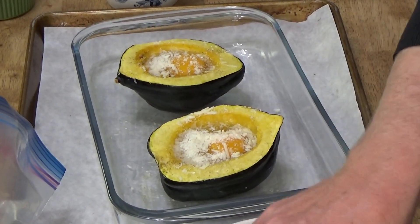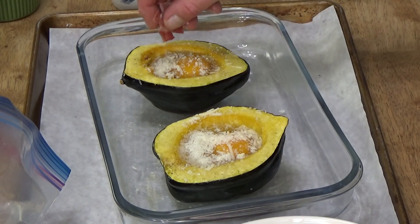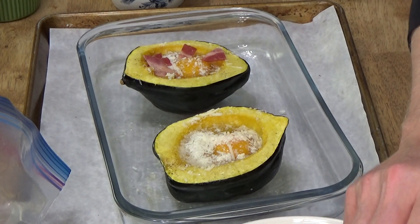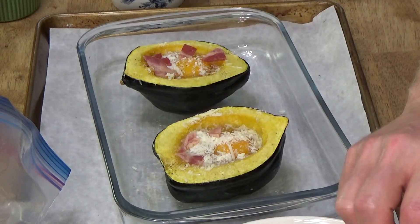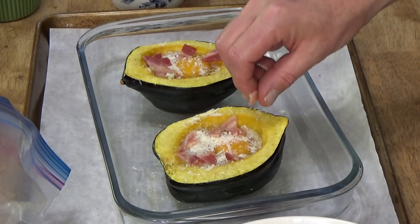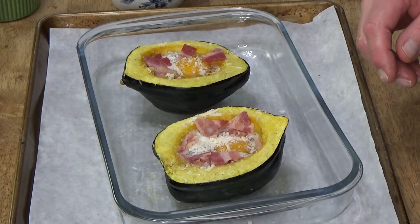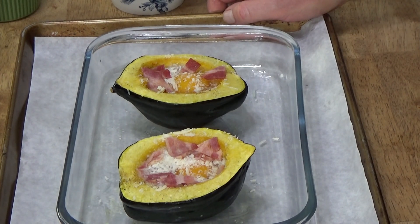I've preheated the conventional oven to 400 degrees because I cannot bake the eggs in the microwave — they would explode. I guess I could pierce the yolk and then they wouldn't explode, but then the yolk wouldn't be that much fun. This is looking pretty attractive already. Just a little bit of bacon in each squash. I'm going to bake these just until the whites are set but hopefully the yolks are still soft.